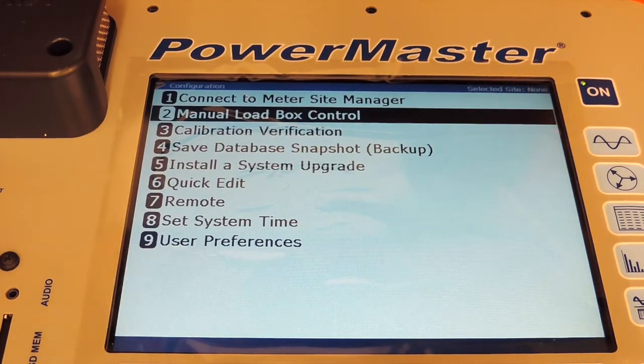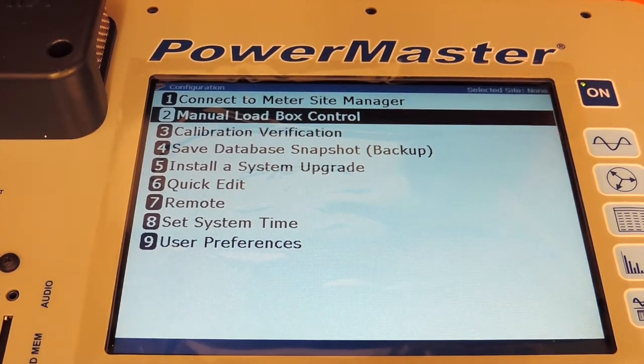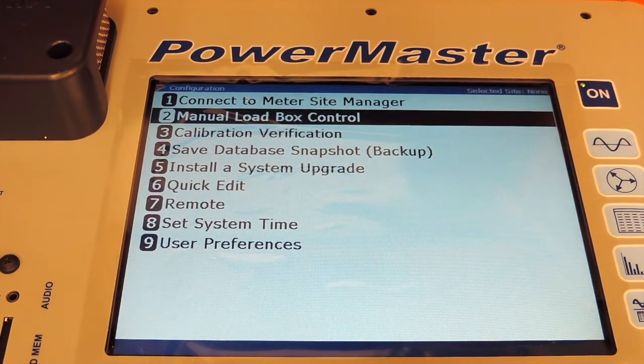Previous takes us back to the utilities menu. Calibration Verification allows you to hook the PowerMaster up to a lab standard and run a calibration verification test. When this test is completed it will show all the test points and show what the accuracy of the PowerMaster is, verifying that it is within its stated accuracies.